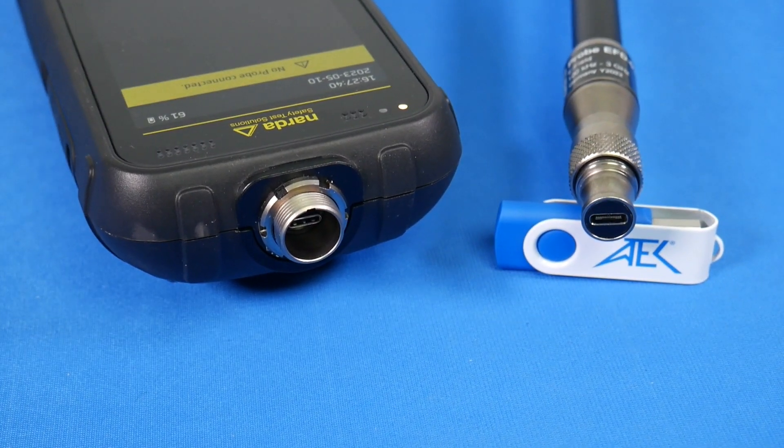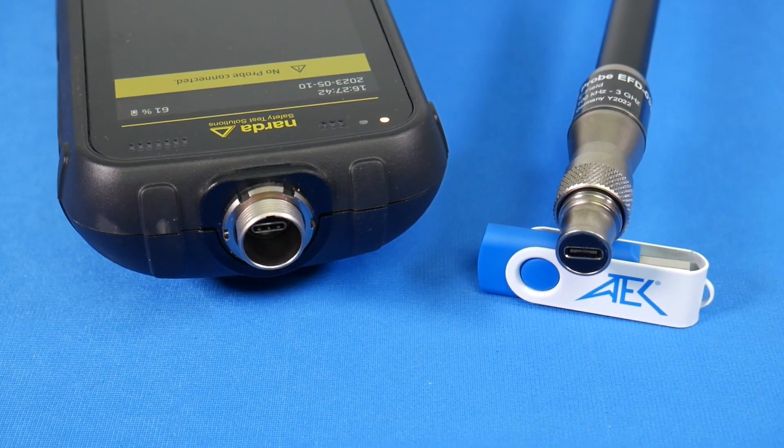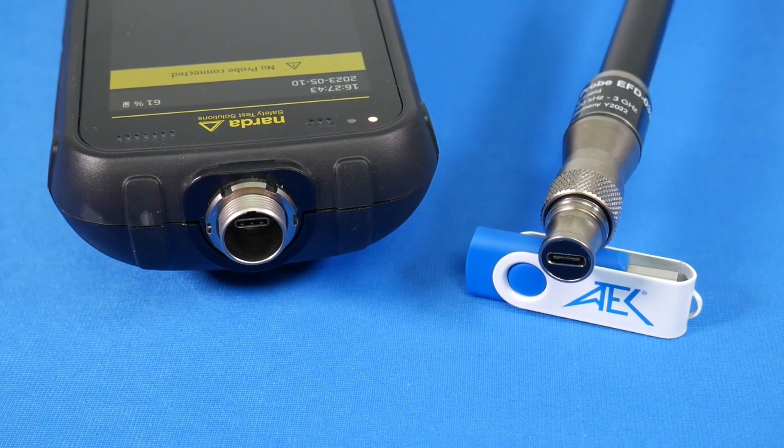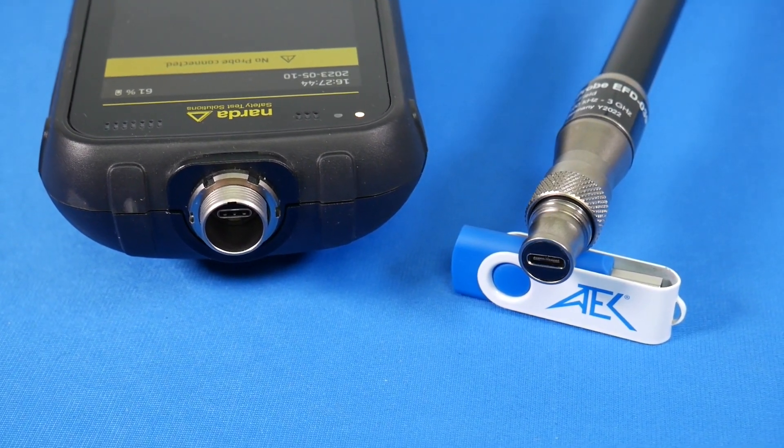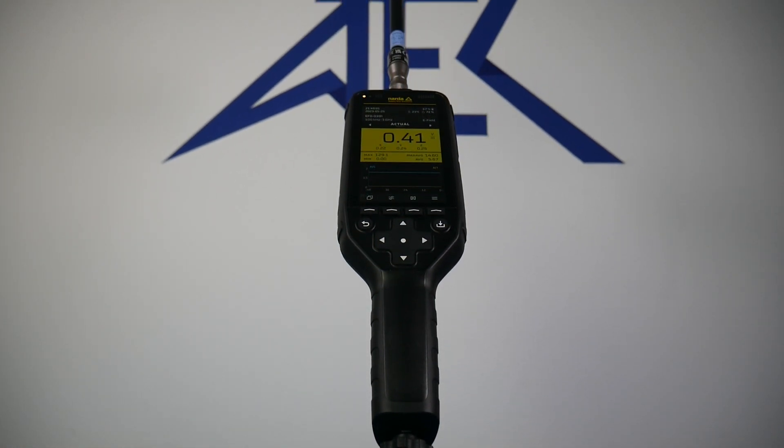With this new design, the analog-to-digital converter is now built into the Fieldman probe, meaning that future recalibration can be done with only the E or H field probe that you have. Thank you for watching this video, and if you're interested in the NARDA Fieldman, reach out to our team at ATEC.